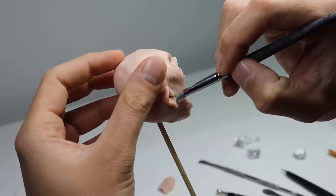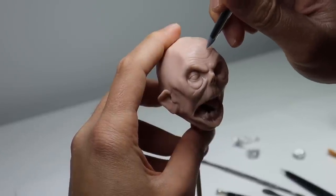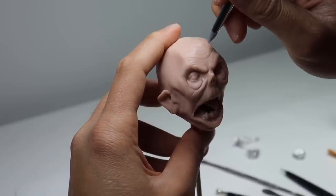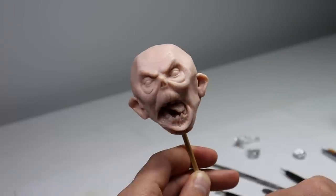Once the ears are done, I'm going to go in again with that cone shaper tool and add some more wrinkles to finish this guy off. Add some pores here and there and get this guy ready for the oven. All right, let's bake him.